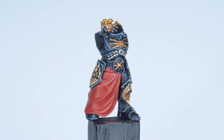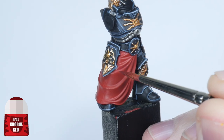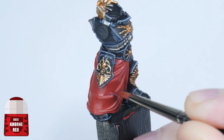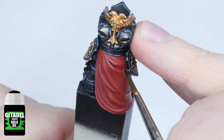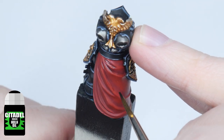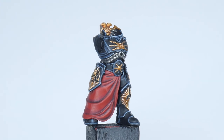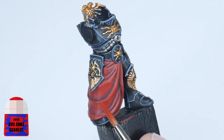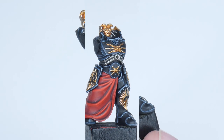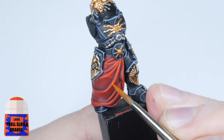When you're happy you have a good solid base colour, it's time to shade and highlight the cloth. To shade the cloth, start with painting some Carroburg Crimson into all the folds. You then want to use some Nuln Oil in the deeper recesses, but try not to overload your brush with the shade for more control. To get the cloth highlighted, start with a chunky highlight using Evil Sunz Scarlet, then finish the cloth by painting a fine highlight with Troll Slayer Orange.